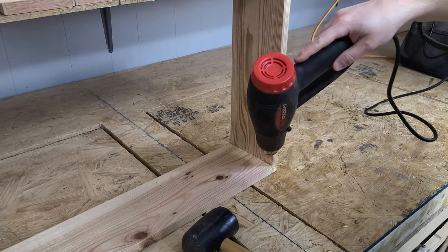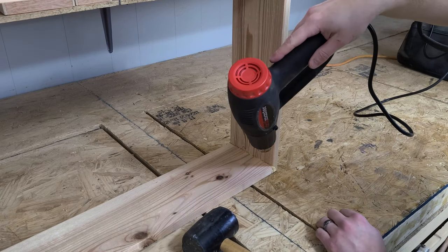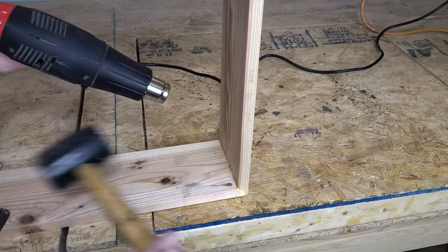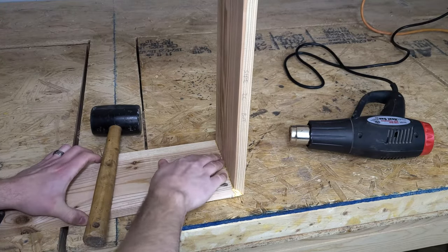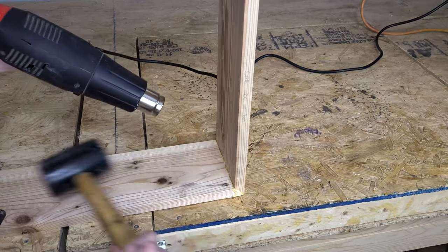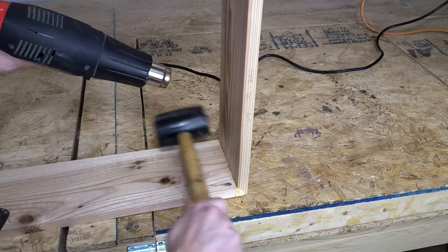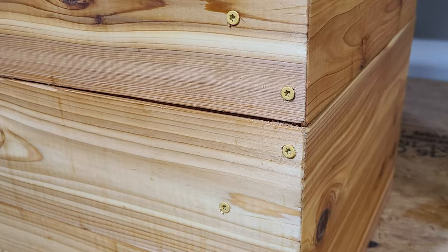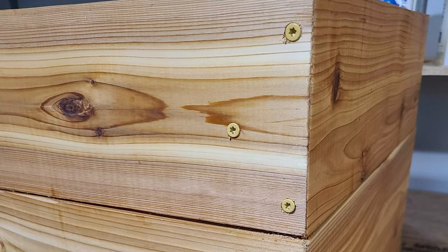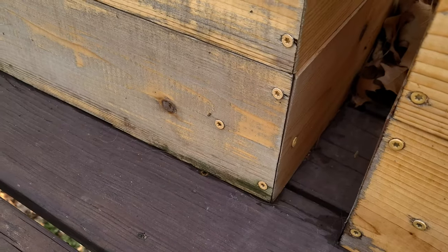After realizing the mistake, the ideal scenario would be to re-glue these with the correct glue. We'd heard that you could heat the pieces up to weaken the glue and then bust them apart — but let this be a testament to just how strong wood glue is. If we keep going, we will destroy these pieces. On our original planter boxes, we never glued the corners — we just used screws to hold them together. We could do that again here, but we don't love the way the screws look.